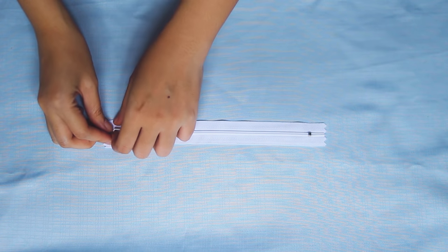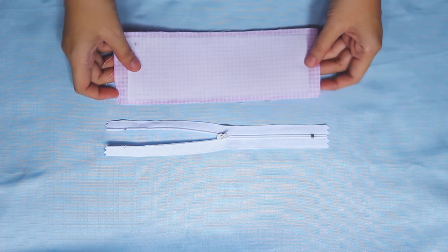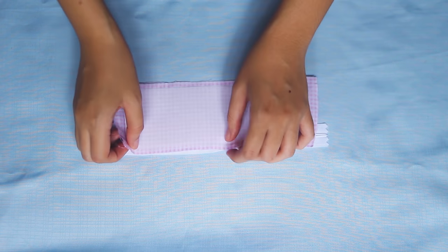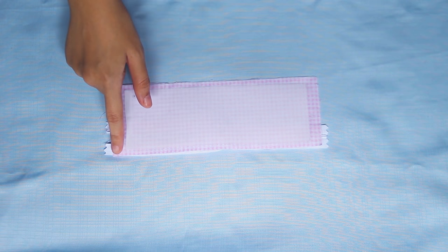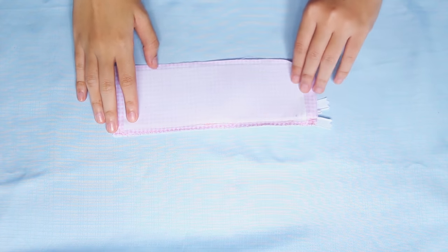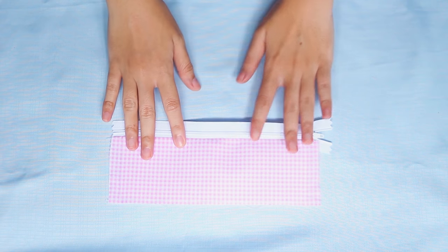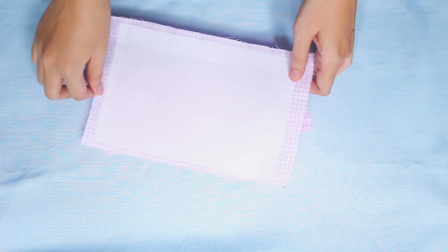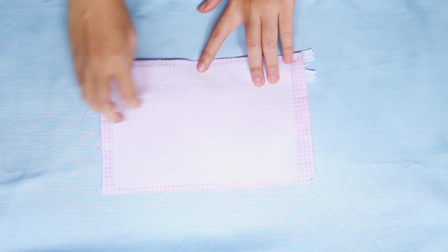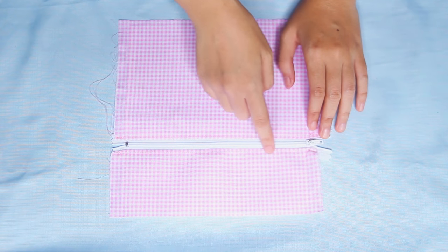Next, prepare the zipper and open it halfway so that it's easier to sew. Then put fabric B on top of the zipper, right side facing right side. Then sew on the top like this. Do the same with fabric C. Next, open them and topstitch on the top of each fabric.